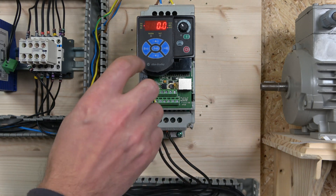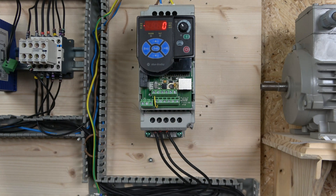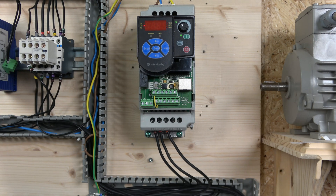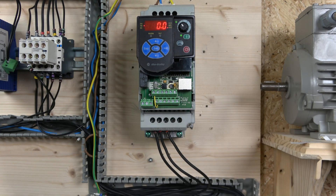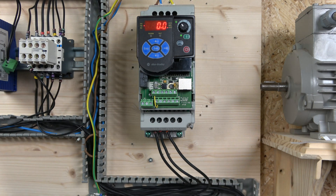For the factory reset we need to go to parameter P112. Press Select, navigate to parameter group 100, go to P112, put the value to one, and press Enter. The drive will display F048. Then press Escape twice and Stop. Once done, the drive has reset all parameters back to factory defaults and the value in P112 will return back to zero, indicating the parameters have been reset.